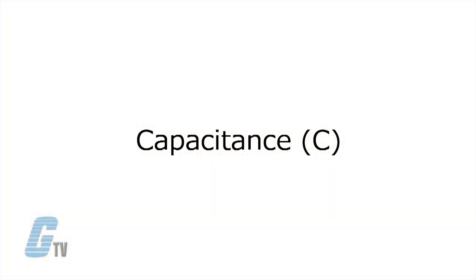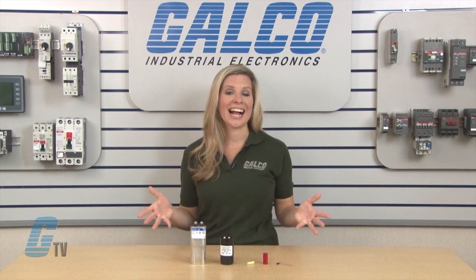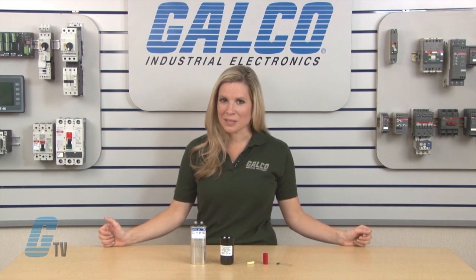Capacitance — the potential for a capacitor to store energy — is measured in farads. A one farad capacitor can store one coulomb of charge at one volt. A coulomb is the charge transported by a constant current of one ampere in one second. Most capacitors are measured in microfarads.